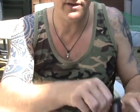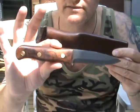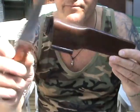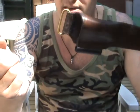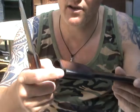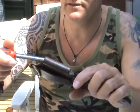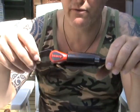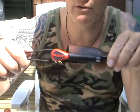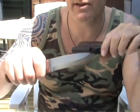By the way, the sheath for the one I'm using is also a very tight fit, with a dangler system and a loop for the fire steel. Even the big fire steel will fit very tight — you won't lose it. So it's a very good one; it's a nice user.